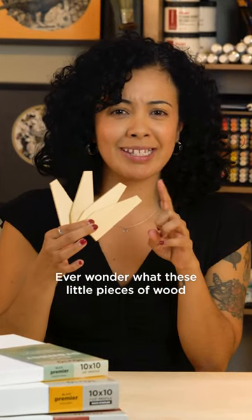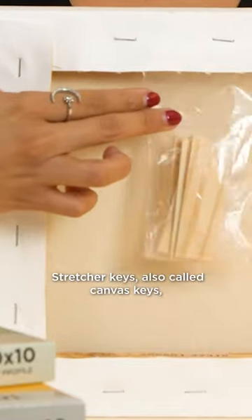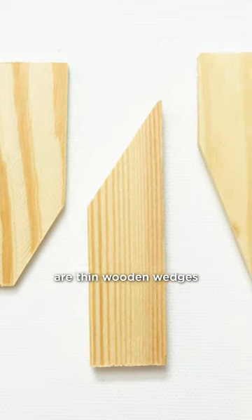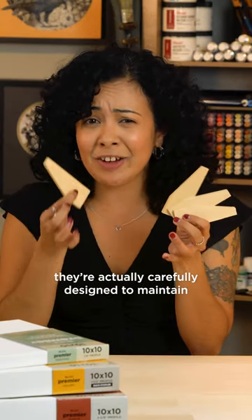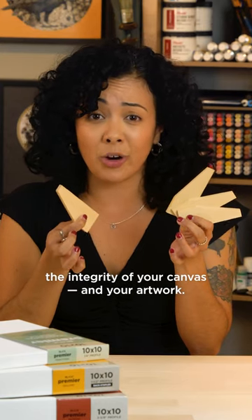Ever wonder what these little pieces of wood that come with some stretch canvas are for? Stretcher keys, also called canvas keys, are small wooden wedges typically found in the corners of your canvas frame. While they might not look like much, they're actually carefully designed to maintain the integrity of your canvas and your artwork.